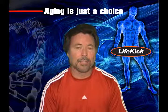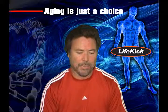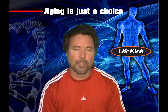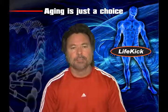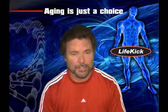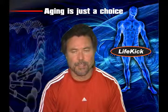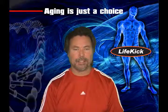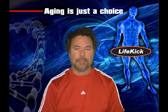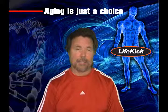Creatine monohydrate is a myostatin inhibitor. Myostatin is a protein produced in the muscle that actually inhibits — or puts the brakes on — protein synthesis and muscle synthesis. It keeps your muscles from growing too big too fast. And you've got to ask yourself: why would the body want something like that? Well, there's a good reason.